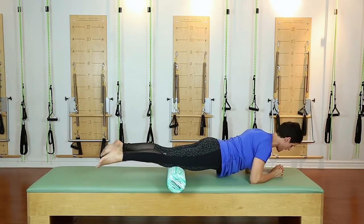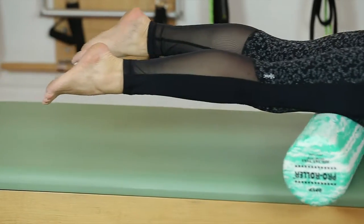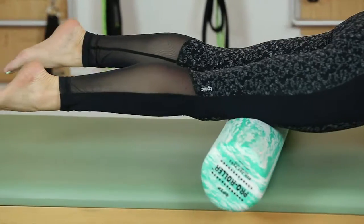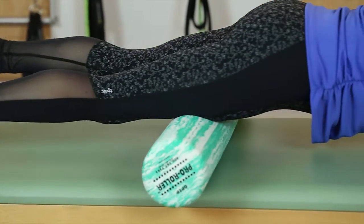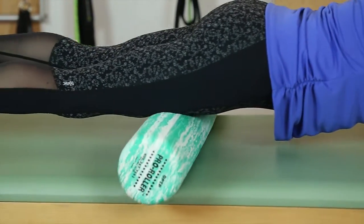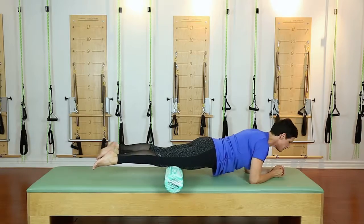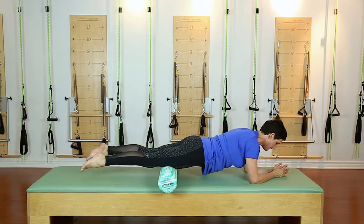Make sure you don't go on to the kneecap. Then you can turn your heels away and get more on to the outside — that might be more tender near the hip or more tender near the knee.